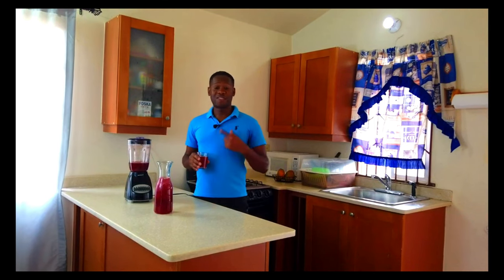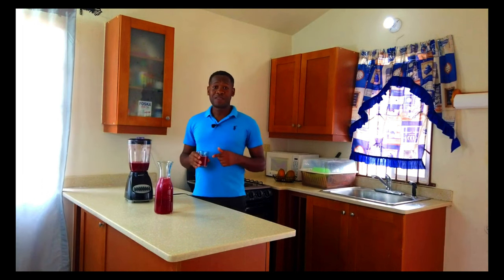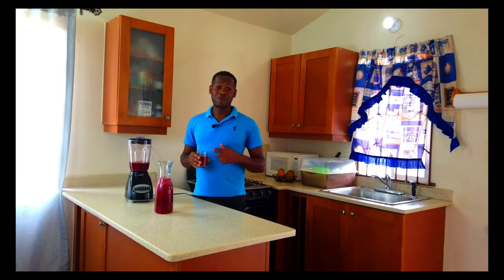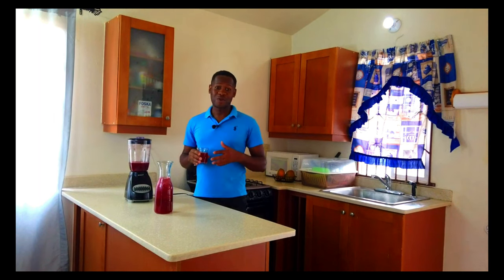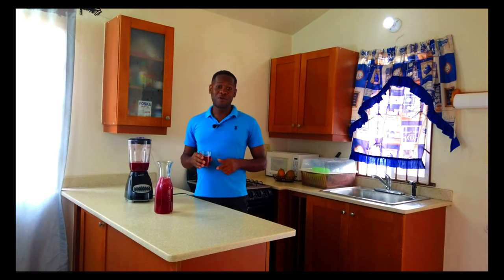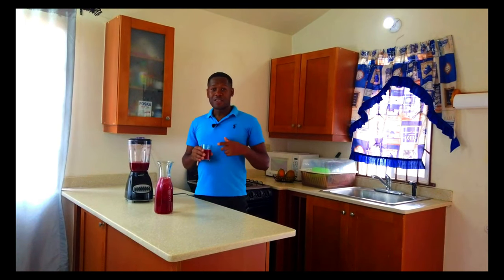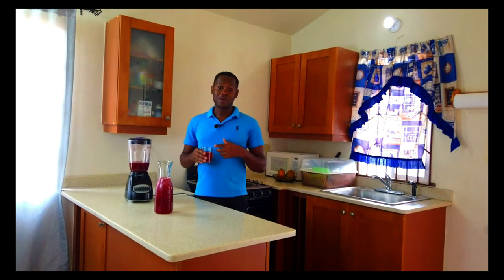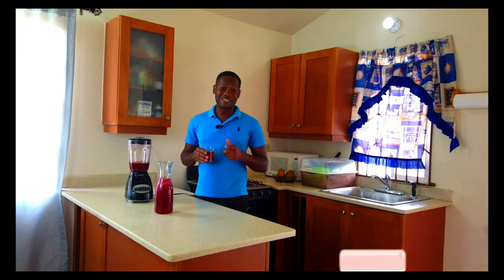Yeah, people, this is a nice saril drink blended with cucumber. And again, this is not the traditional way of doing saril — most people just strain it — but we have to remix things and change it up. This is one of my favourite drinks; I make it almost every other week because I love saril. And about the cooking videos that persons have been asking about — they're coming on stream. In between the cooking videos you'll have your normal punch videos, juice videos, and things.